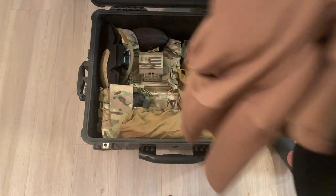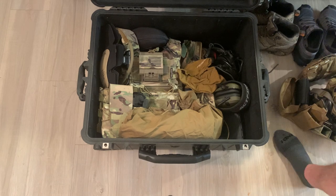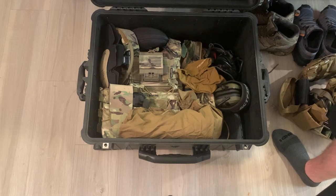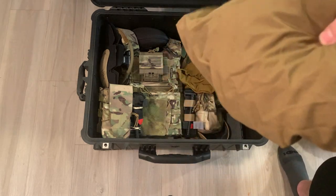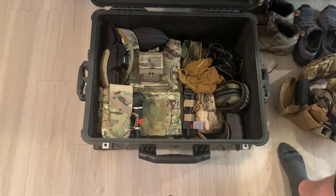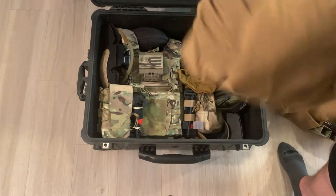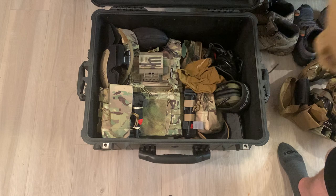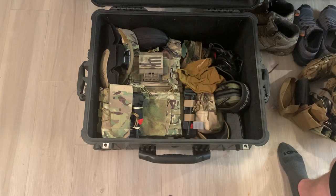Extra shirt. I kept all my uniforms in a bag — I could have put them in here but I kept them in my backpack. An extra layer for when it rained. I kept this in the back panel with my plate carrier. It's good to have extra stuff, especially something light like this that can just be put in the back panel or worn without making you sweat to death.